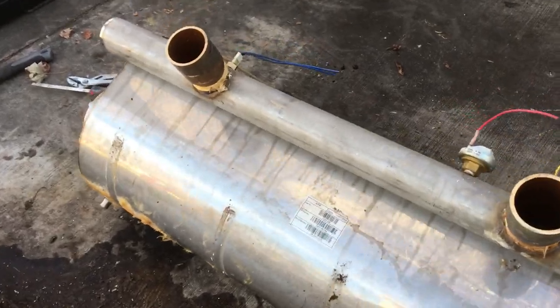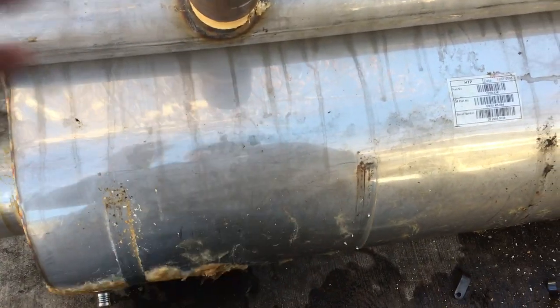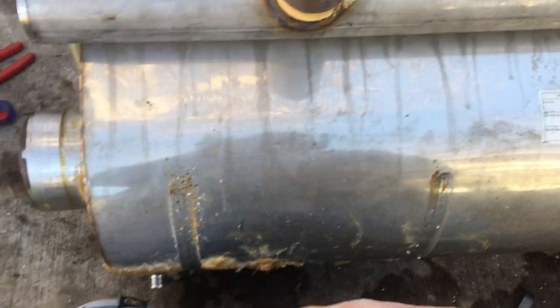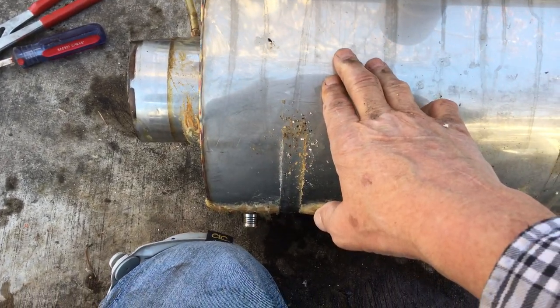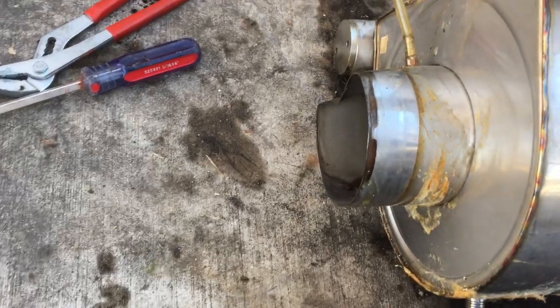This heat exchanger also has a secondary chamber. There's actually a chamber divider right about here, so the flame is in this front part of the heat exchanger, then the flue gases come through the tubes and back through this secondary heat exchanger, which is where most of the condensation takes place. Here's the little condensate drain coming out the bottom, and there's the exhaust.